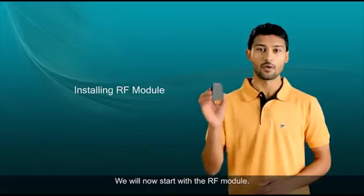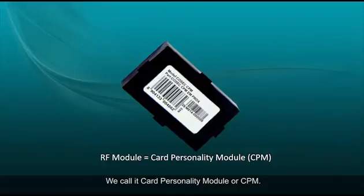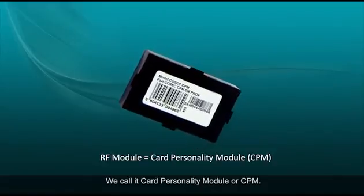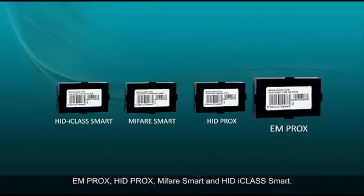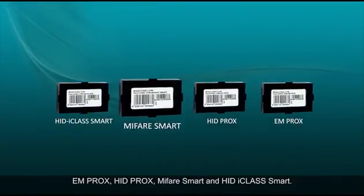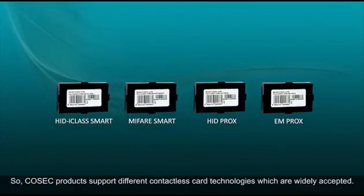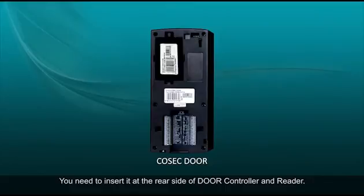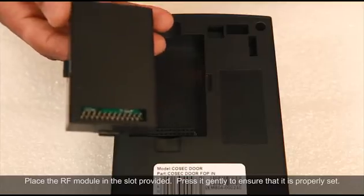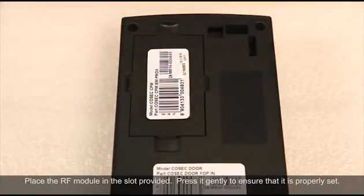We will now start with the RF module. The RF module is a pluggable card reader module — we call it Card Personality Module or CPM. CPMs are available in four different options: EM Prox, HID Prox, MIFARE Smart, and HID iClass Smart. Cosec products support different contactless card technologies which are widely accepted. Insert it at the rear side of the door controller, place the RF module in the slot provided, and press it gently to ensure that it is properly set.